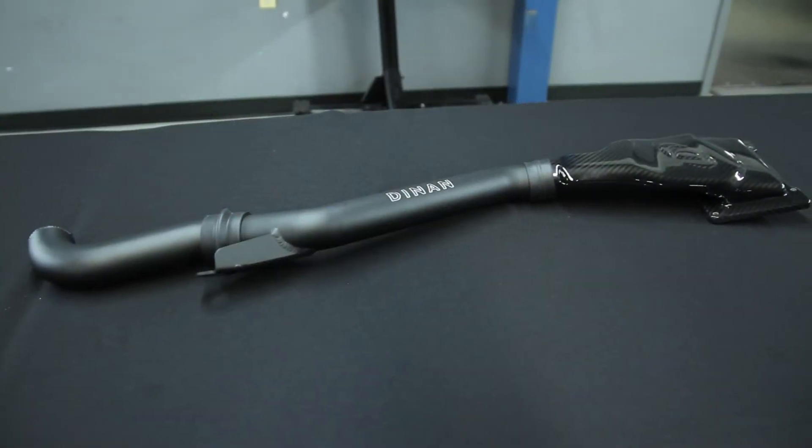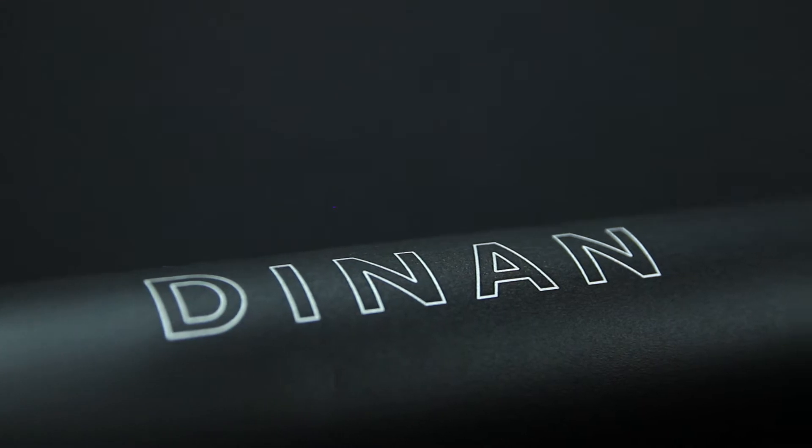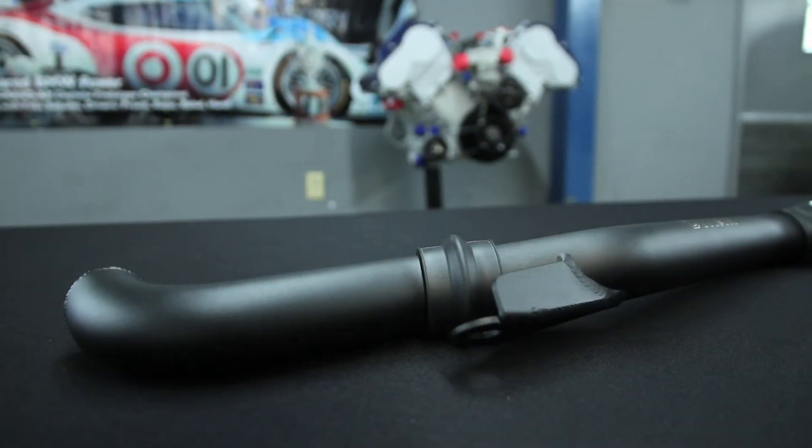Welcome to Dynan and another edition of Tech Tip Tuesday. Today we're going to talk about cold air intakes. This is a cold air intake for the 550 and 750, the newer one, and it's really unique that in front of the radiator is where the scoop is.